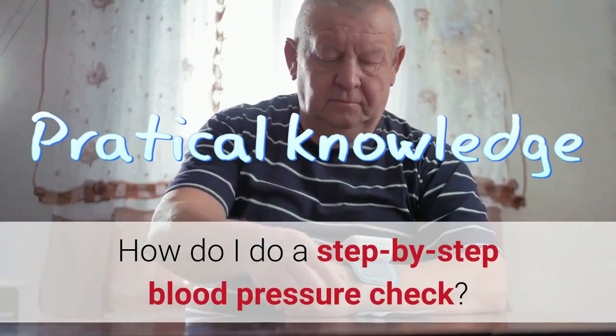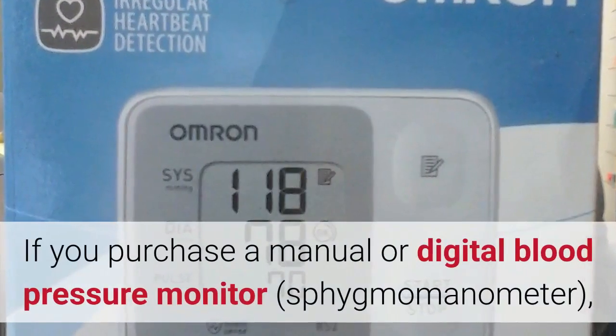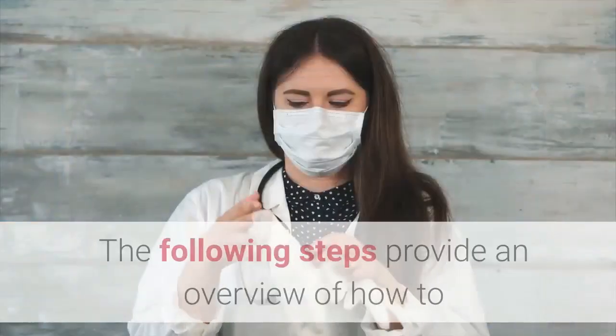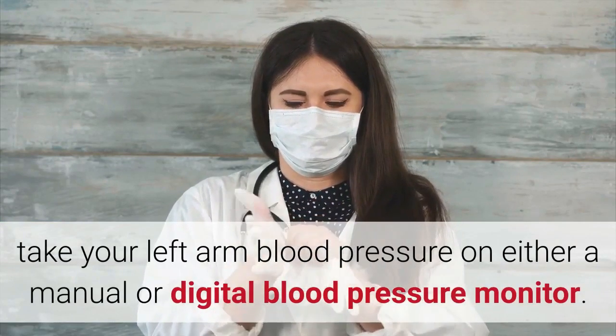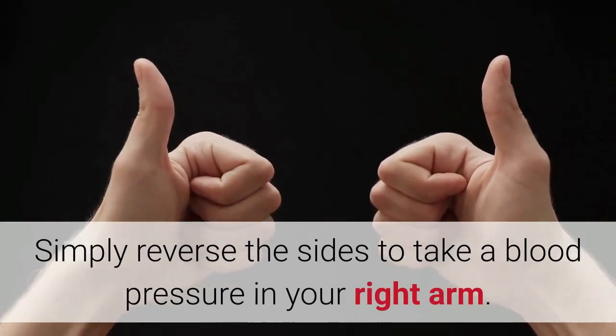How do I do a step-by-step blood pressure check? If you purchase a manual or digital blood pressure monitor — sphygmomanometer — follow the instruction booklet carefully. The following steps provide an overview of how to take your left arm blood pressure on either a manual or digital blood pressure monitor. Simply reverse the sides to take a blood pressure in your right arm.